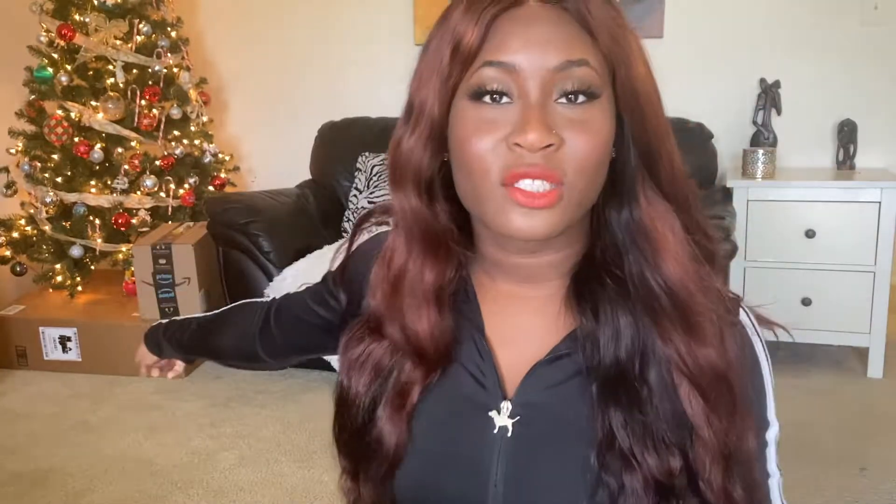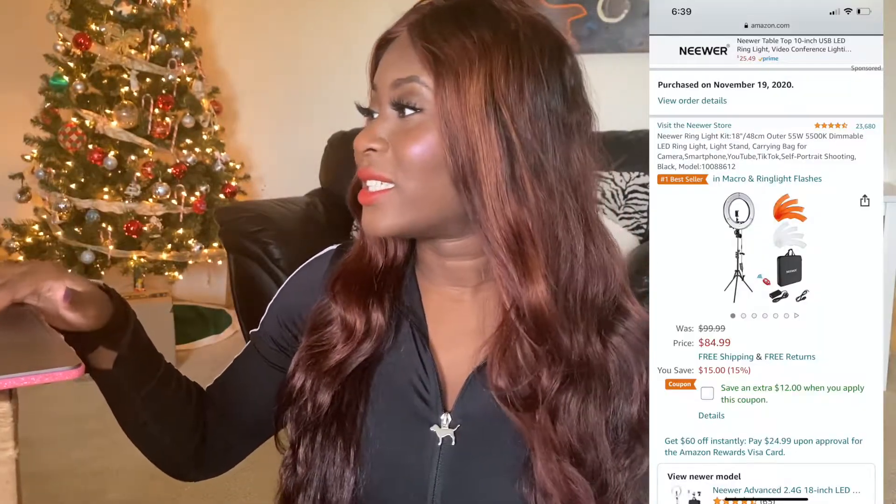If you guys can see the big box, it's the one on the bottom. I just put it under the Christmas tree because why not. So let's get into this unboxing. If you see me looking away, I'm just going to quickly go over the specs of this ring light — I'm looking at my laptop. This is the newer ring light kit. It's 18 inches. I'm going to put all the specs down in the description as well as the link. It says it's the number one bestseller in macro and ring light flashes, so I'm so excited to see it.